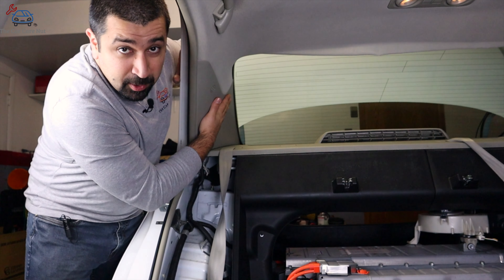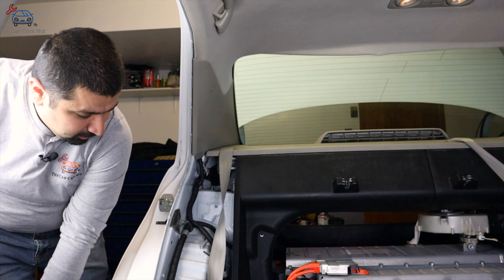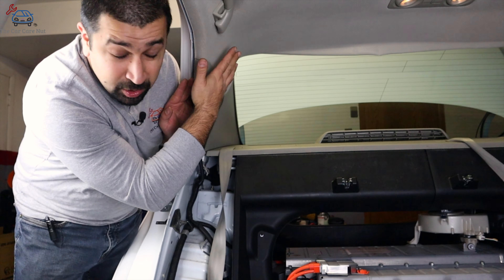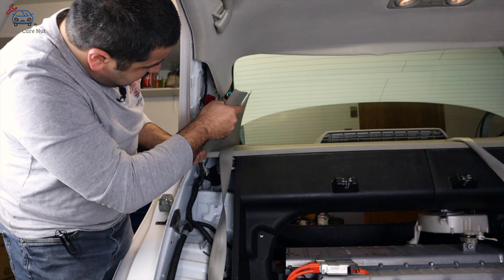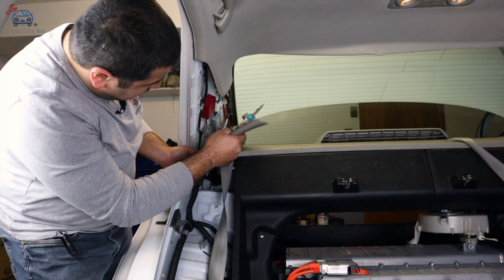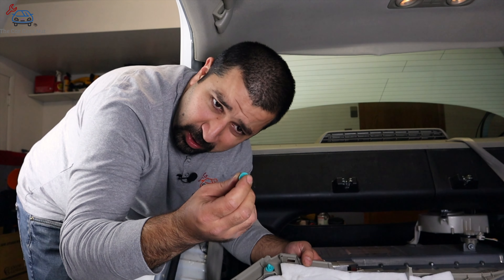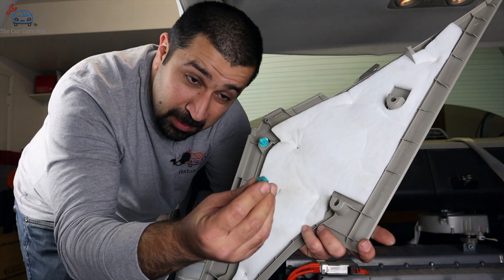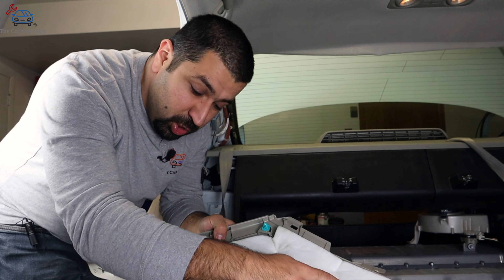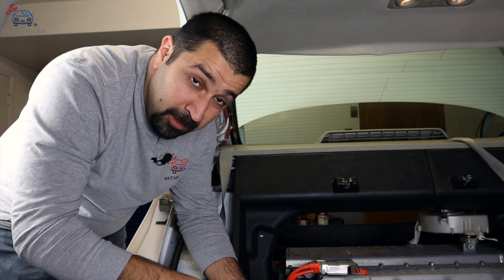To remove the C-pillar cover, we're going to pull the weather strip right here. Then grab the cover and push it out — some clips will come flying off or stay in there, so try to track them down. Once it's popped off, pull it out. The clips in most Toyota models will be blue or green. This clip is very simple — one side goes in like that. Before putting the panel back, make sure you have all your clips seated correctly.